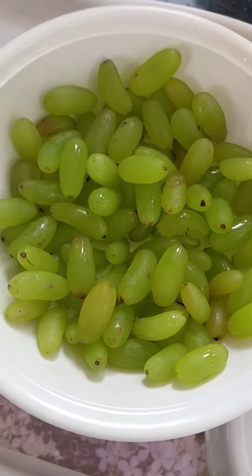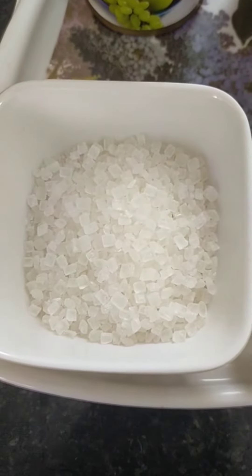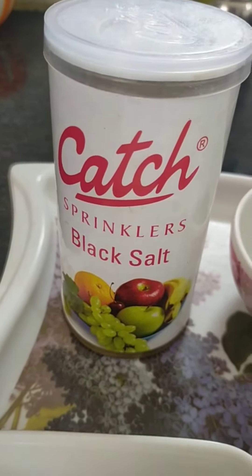Friends, we need grapes — I have washed them nicely. Then I have taken lemon, a little bit of sugar, mint leaves, and black salt of Catch.